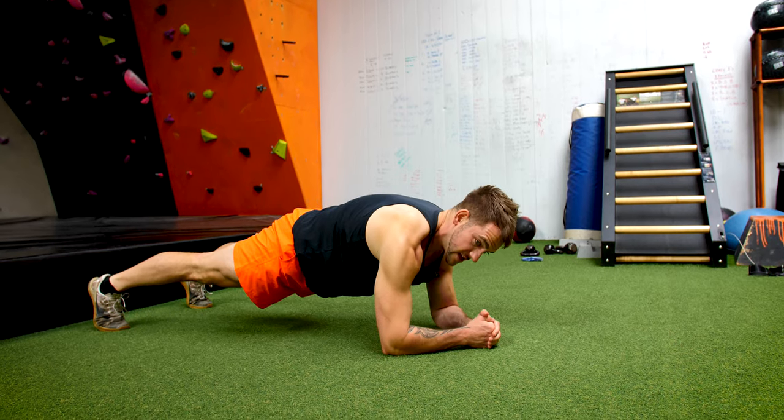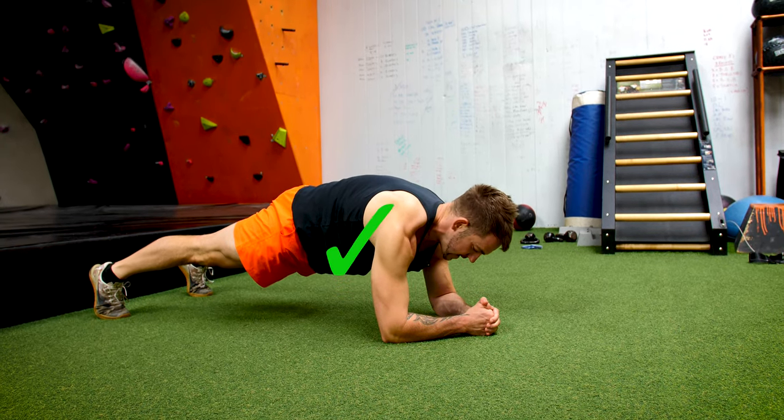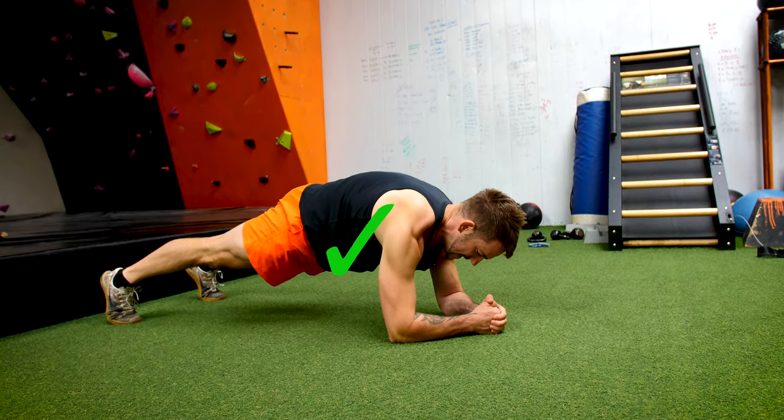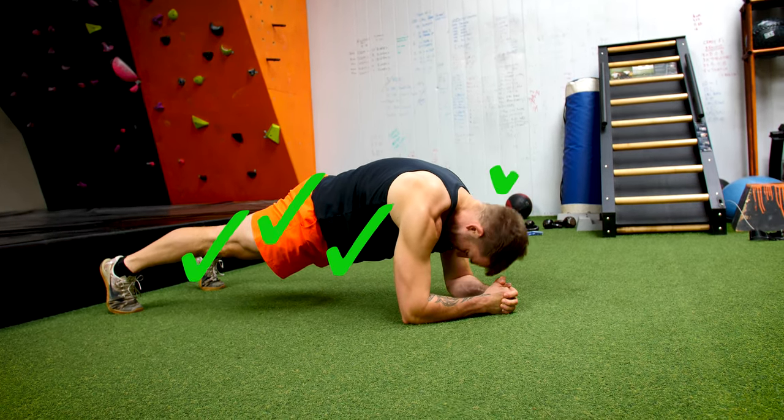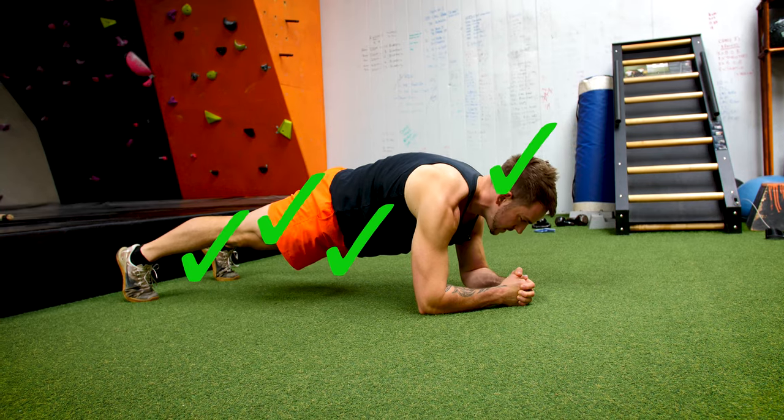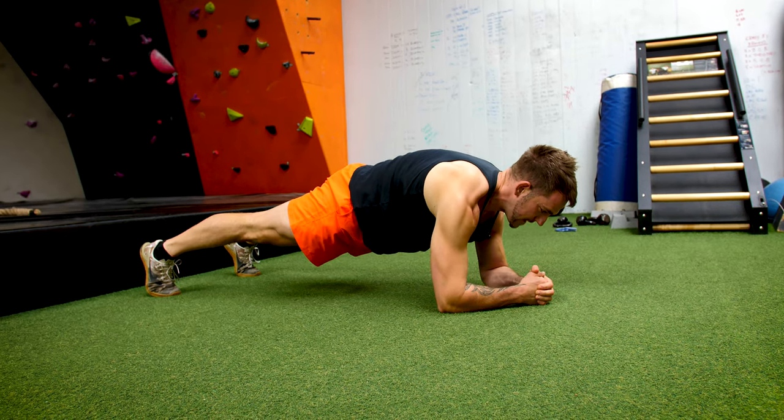You want to be activating your core, nice and tight, taking your belly button to the ceiling, squeezing your glutes, squeezing your quads, keeping your head neutral. Don't knock your head down or up — it's nice and neutral, and you're basically holding this position.